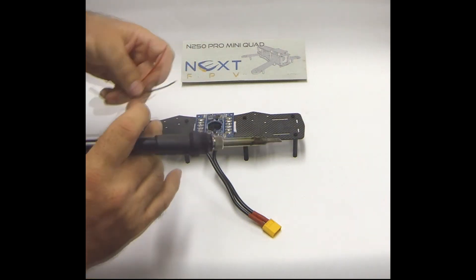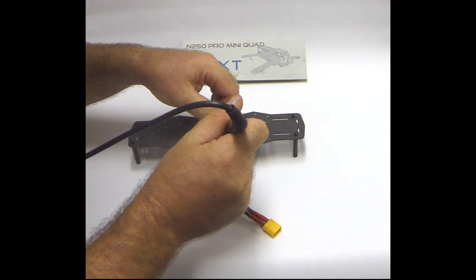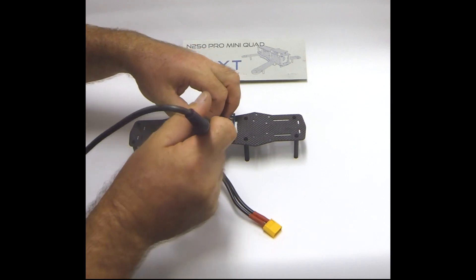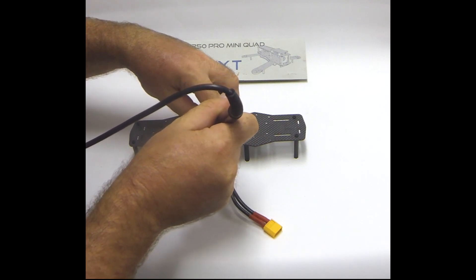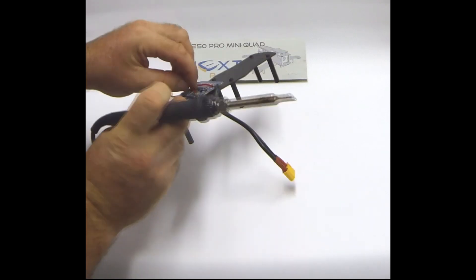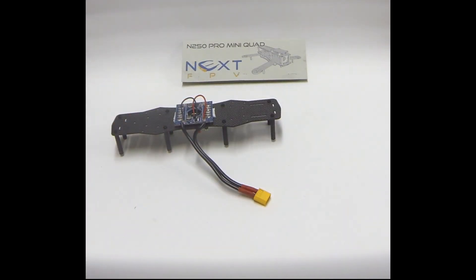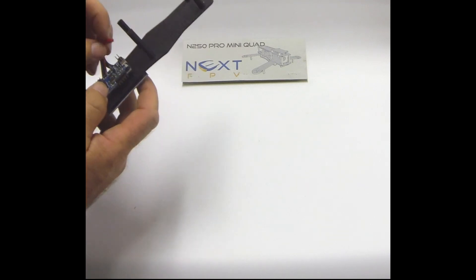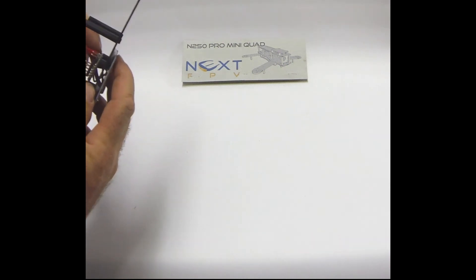Next I'll solder on the VBAT connection. This is the battery monitor for the Naze, so it needs to run off the same feed as your battery — I'll solder it onto the same connectors the battery leads are on. The outer two pins on the board near the USB connector are the VBAT pins. Very important: the positive red wire goes to the inside of the board. Make sure positive is on the inside of the outer two pins near the USB and it should be good.